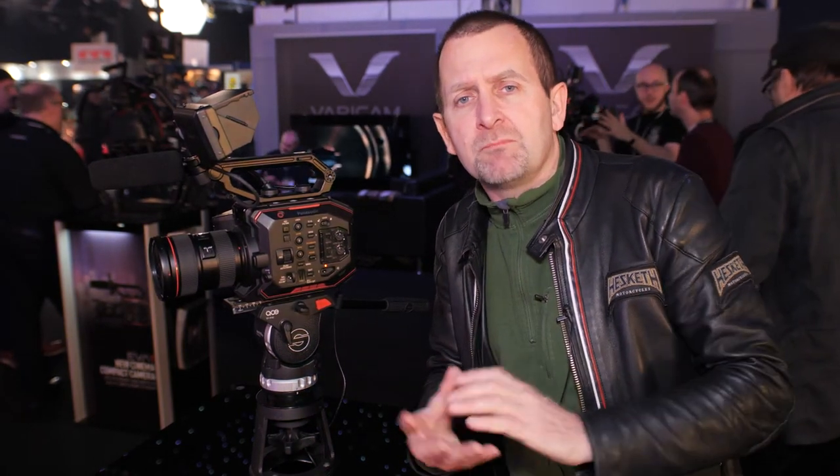Recently I've started shooting a motor music show we're making - a six-part series which will be shot extensively on the EVA. We've shot the beginnings of it with Mustangs, and we were also shooting a short speed and custom Harley Davidson. In fact, we'll put some of that footage up online so that you can see the results.